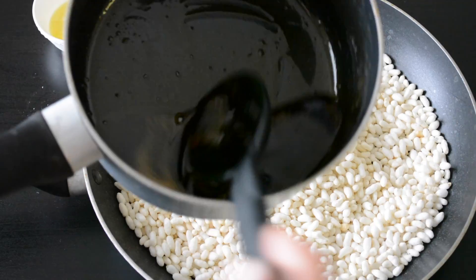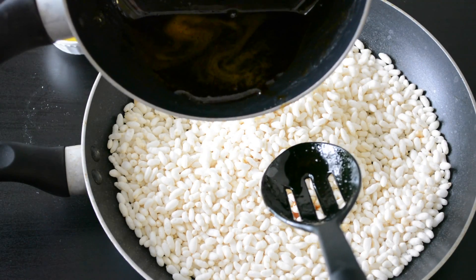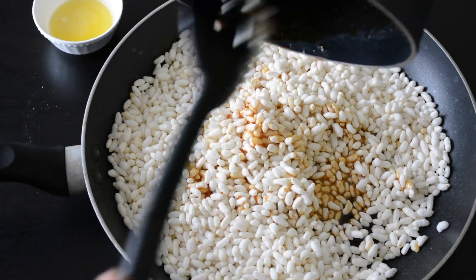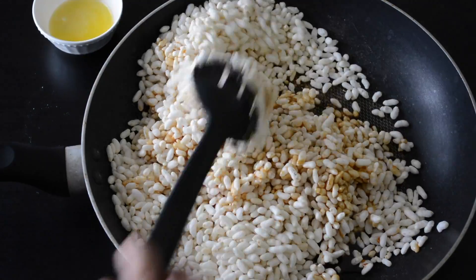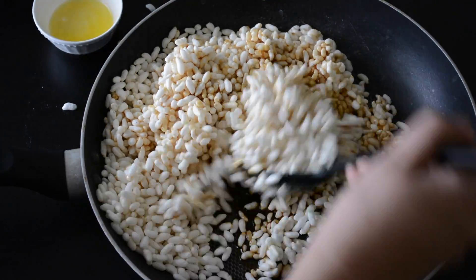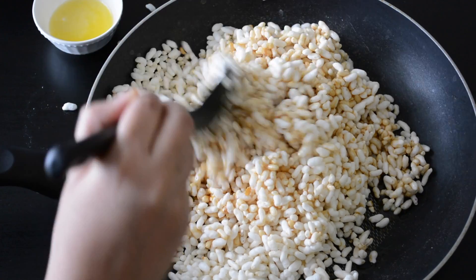Once you have the jaggery syrup ready, pour the hot syrup over the puffed rice. Pour the jaggery syrup while it's still hot and mix immediately using a ladle. Just don't put your hands directly because the jaggery syrup will be very hot and it might burn your hand.